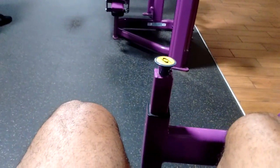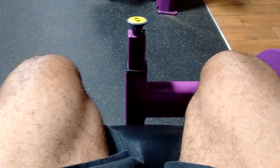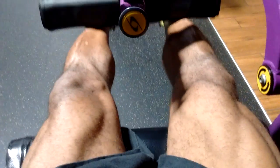Last set. 30 pounds. I'm going to go for at least 10 to 15 reps. I'd like to get in at least 15 on the last set. Sometimes I like to do 30 to 50 reps depending on how I'm feeling. So here we go.